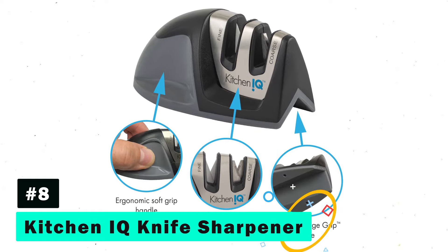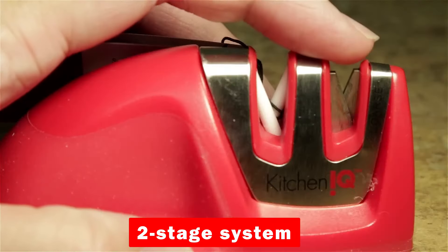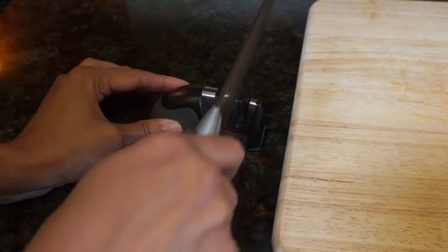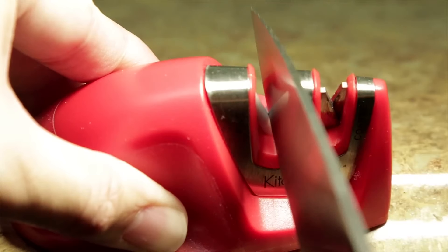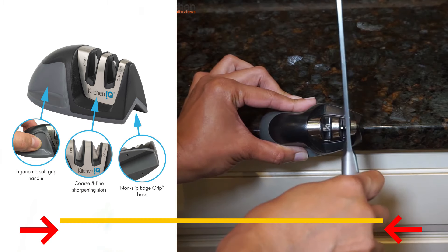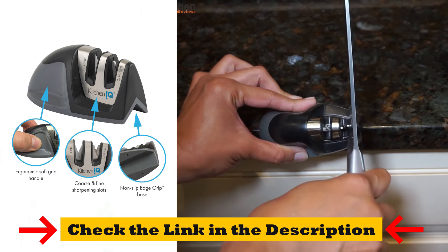8th on our list is the Kitchen IQ Knife Sharpener, which features a two-stage system with carbide and ceramic blades for coarse sharpening and fine polishing. Its patented V-edge grip design allows for safe and effective sharpening, even for larger knives. Compact and easy-to-use, this sharpener is ideal for kitchens with limited space, offering preset sharpening angles for the perfect edge every time.